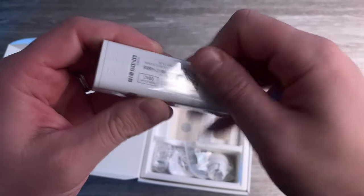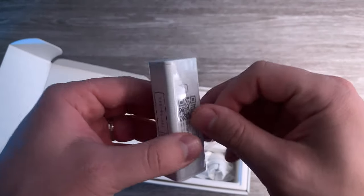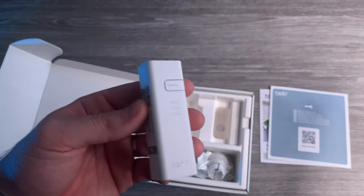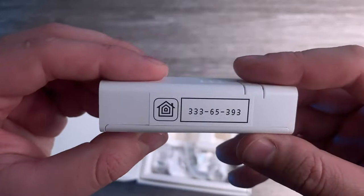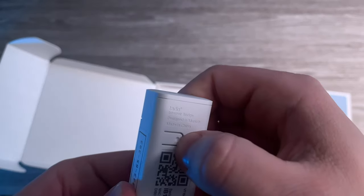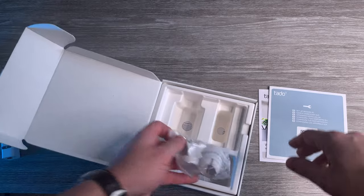Let's take this foil off — the most satisfying thing, taking foils off things. There's the bridge, there's the button, and there's the connector for Apple HomeKit. As you can see, there's power and the internet port. You can also reset it if you want. Let's put this on the side.